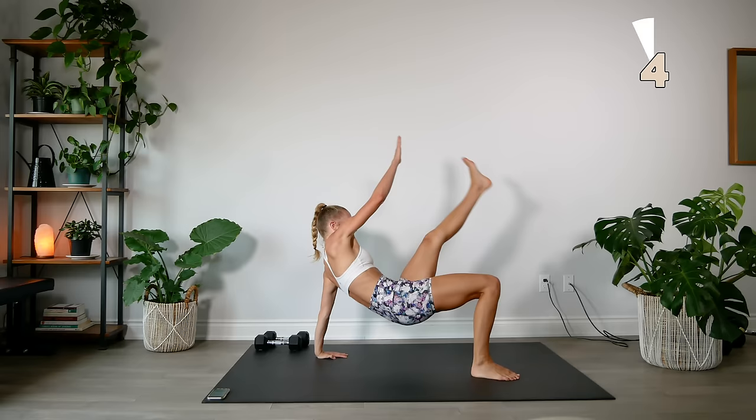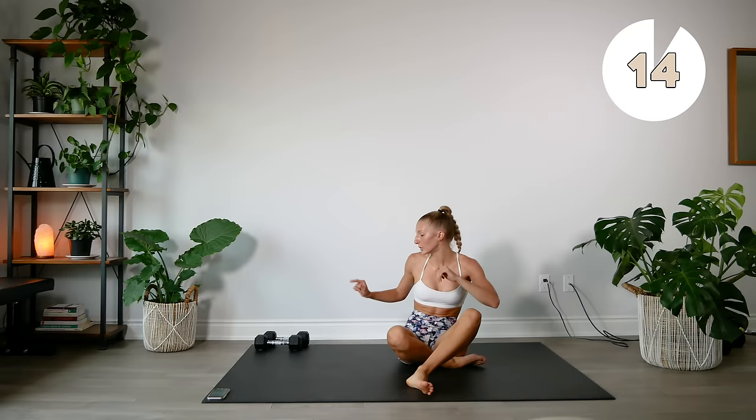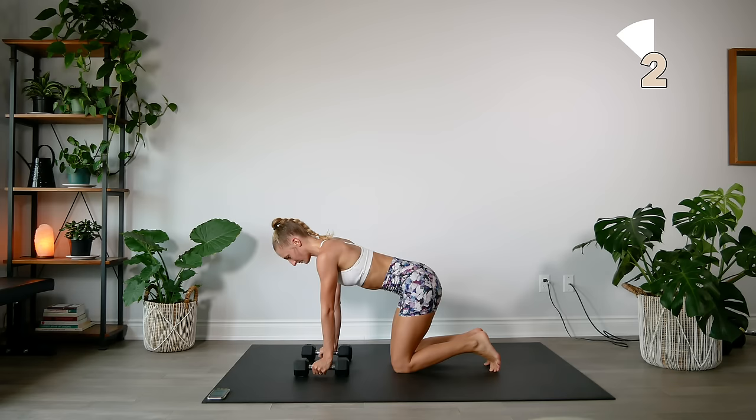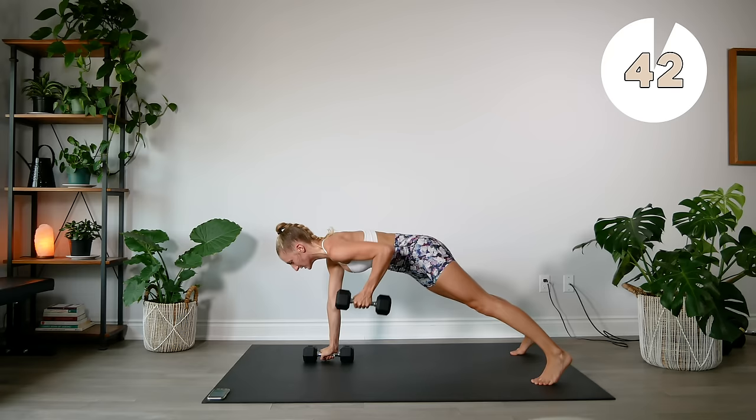Grabbing both of our dumbbells, going into our plank rows. Remember to keep the body as a unit and use that back to get those dumbbells up. Engage the core.